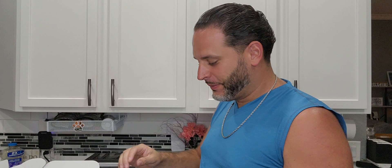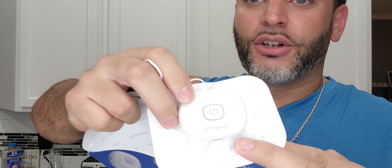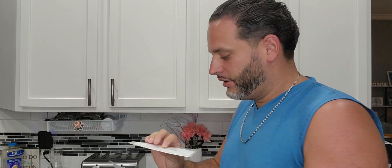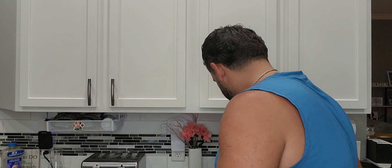Let me show you everything that's included. First, we have our remote control right here, which I'll go over in just a second. You also have these pads — you can use two at a time. There's a simple power button, and once you power everything on it automatically connects, which is great. Then you have two more pads here, and lastly some additional ones as well.